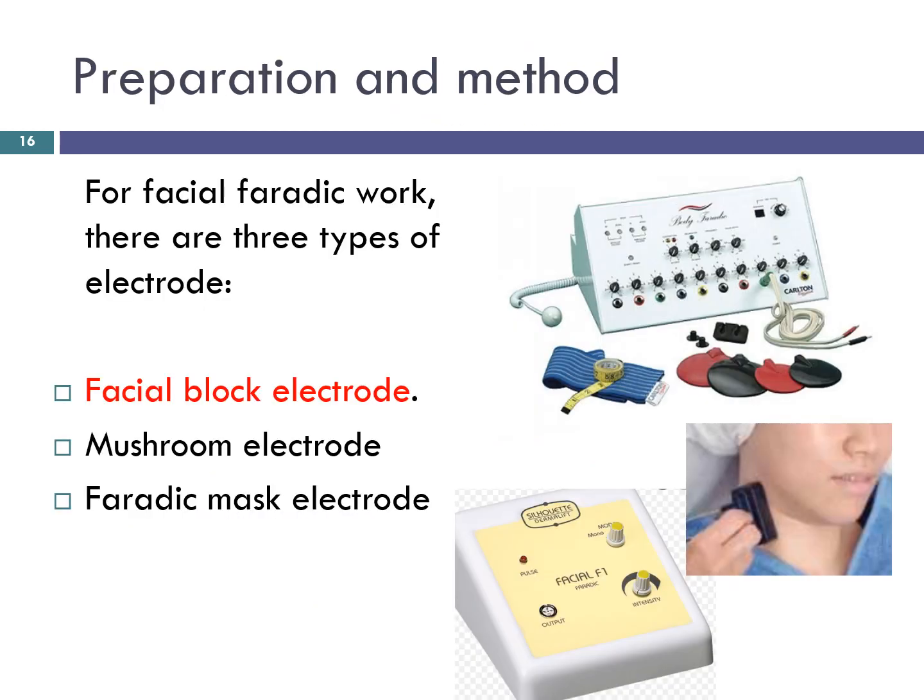For faradaic facial work there are three types of electrodes. The facial block electrode is most widely used. It is easy to hold in the hand, has both an anode and a cathode in its casing which is made of rubber for insulation, and both wires — red and black — go into an outlet on the machine. Some facial block electrodes have an intensity control built into them, but most commonly the block is held in one hand, placed on the face, and the current is turned up on the machine by the other hand.